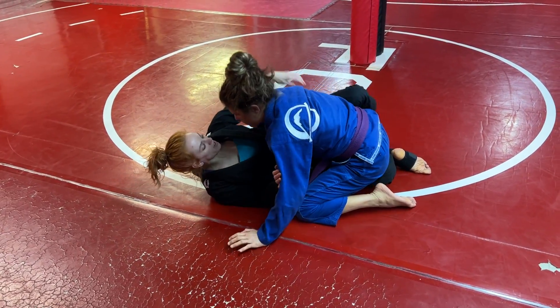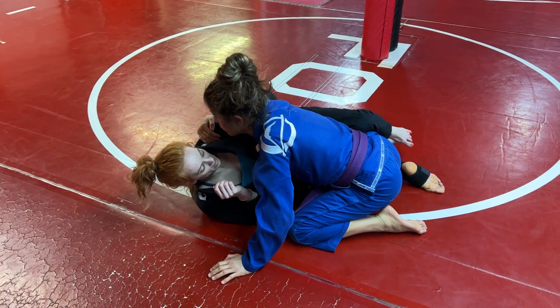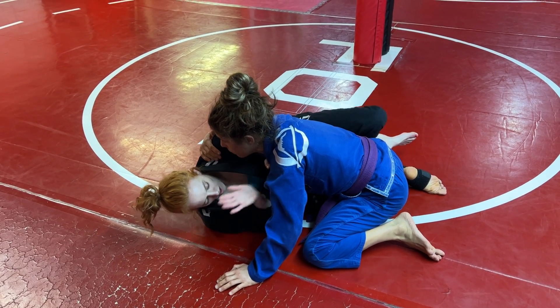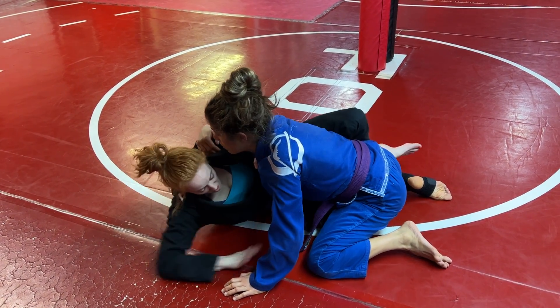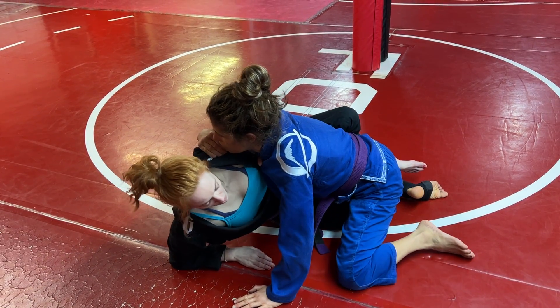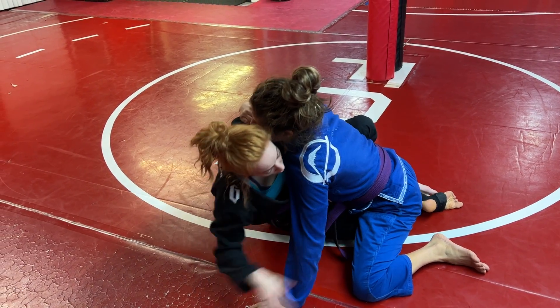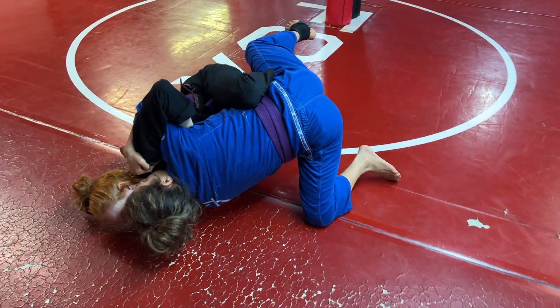One more time. I'm going to elect to get this overhook, feed the gi to my hand. I have it nice and tight so she can't limp arm out of this. I can frame to scoop myself back and find my butterfly hook, get up on my elbow, proud chest, collecting her elbow now, throwing my chest into her, elevating, and I'm pushing off with my bottom foot.